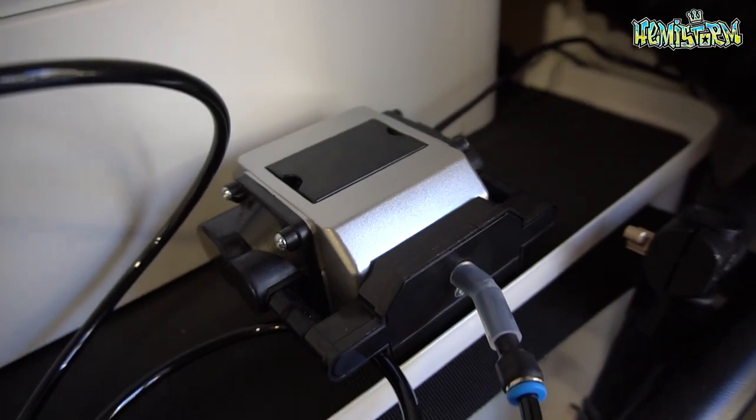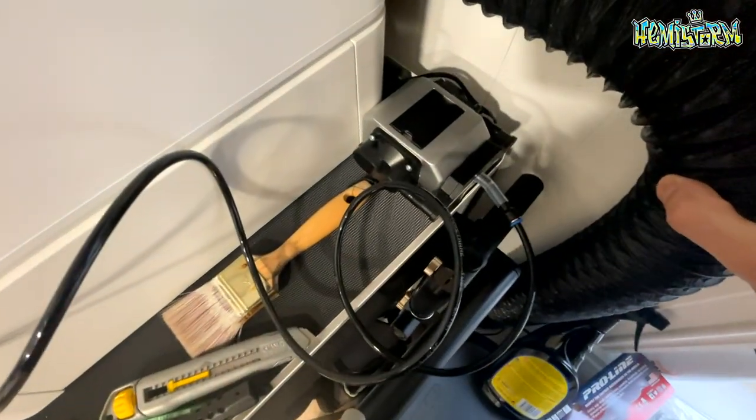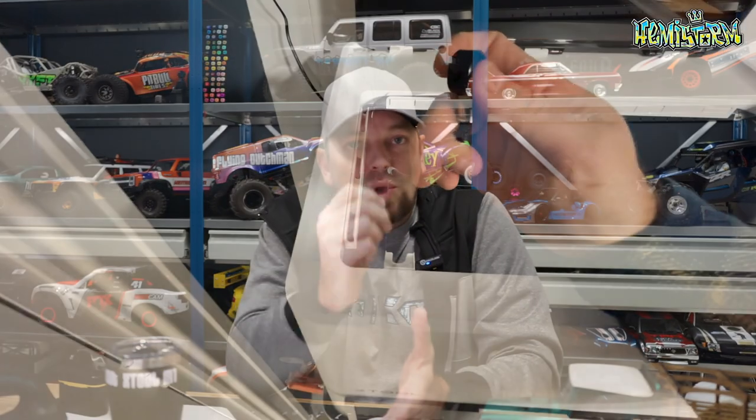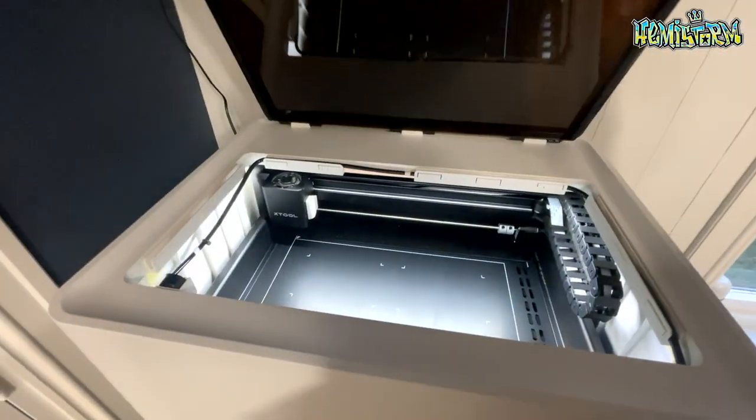The second optional accessory is the air assist — a little air pump on rubber feet that makes very little noise. You feed a small tube into the machine and connect it magnetically around the laser cutting lens. It blows air as you cut, which avoids scorching, gives a way cleaner cut, and immediately blows away any debris. Combined with the honeycomb, you get the cleanest cuts possible.